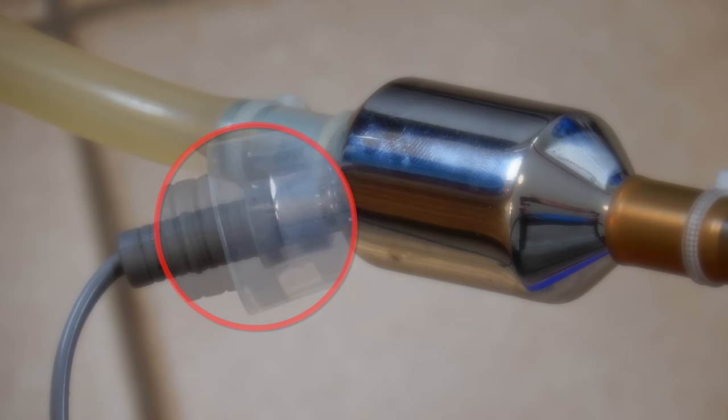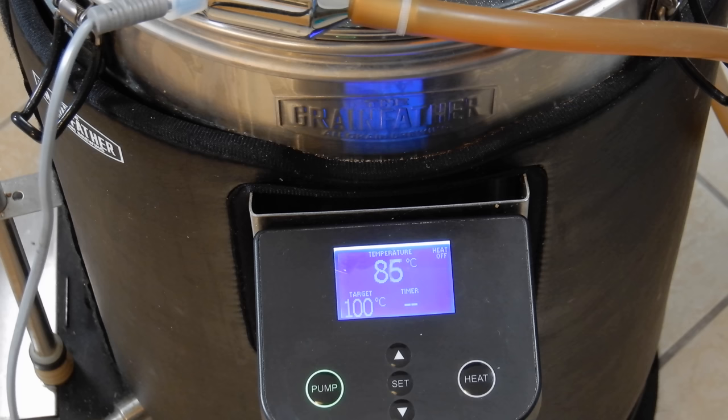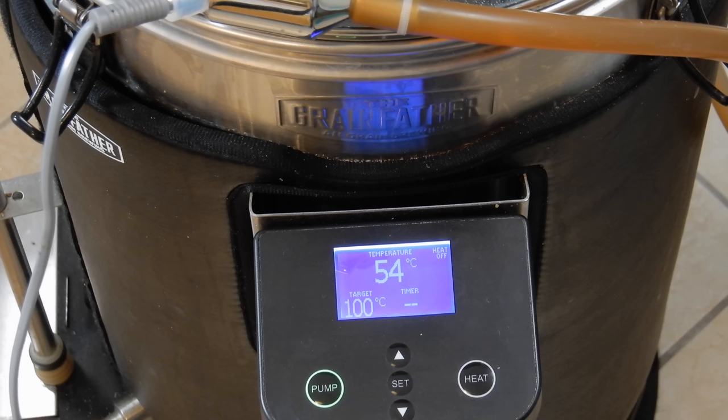When you fit the temperature probe, you want to ensure that the silicon connector on the water meter is holding part of the finger guide portion of the probe to ensure a good fit. You begin by removing the temperature probe on your Connect or original Grainfather controller from the thermal well position on your Grainfather, and this is then put in place on your water meter as shown here. This now means the display on your controller is showing the temperature of the water inside your counterflow chiller, allowing you to precisely know when your water is ready to transfer into your fermenter — and you get to see this temperature change in real time.